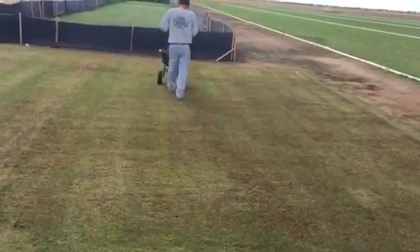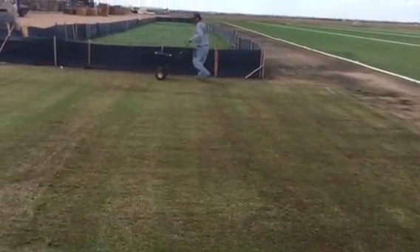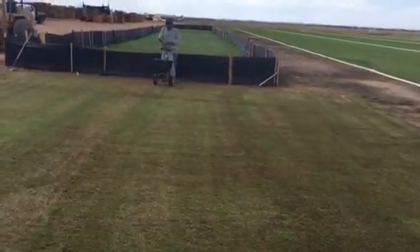The most important thing is getting seed to soil contact. Hope you guys learned a little bit about overseeding today. If you have any questions, refer to the blog.